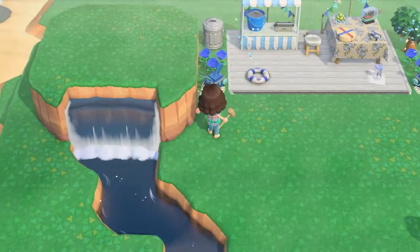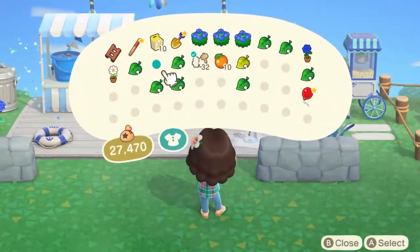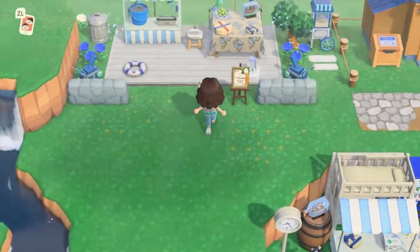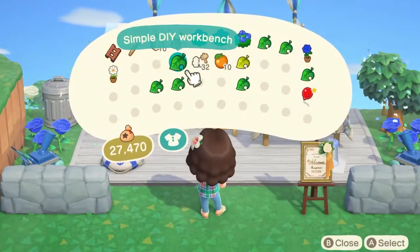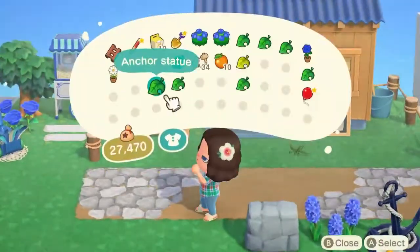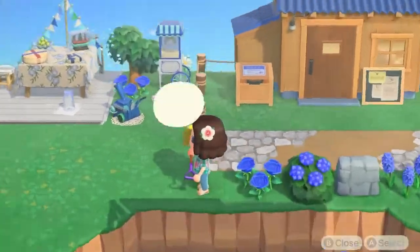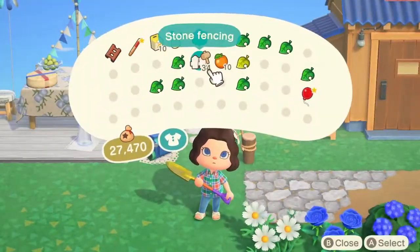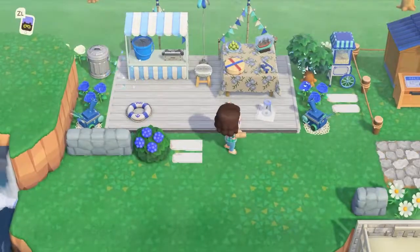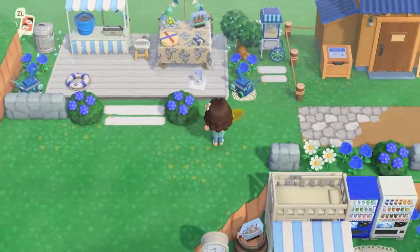Then I put down some stone fencing on the ground and added a little welcome sign, but I didn't like it so I ended up changing it. I replaced it with a bush on each end — just two bushes on each side. I also went through and filled in the little area right in front of the Nook's Cranny with another bush, some flowers, and stone fencing. Then I added some white board planks, which I feel are a great way to lead up to a new space and area, and re-added the stone fencing so it matched on each side.